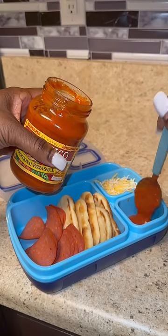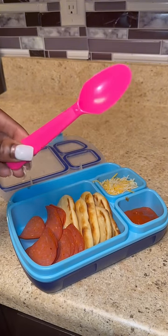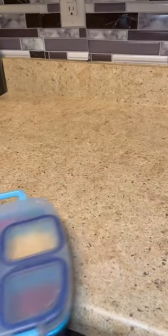To add to her little pizza lunchable, I gave her a cute little pink spoon to add to her container to scoop out all her sauce. I honestly forgot that she asked for the strawberry Nutella wraps for her dessert.